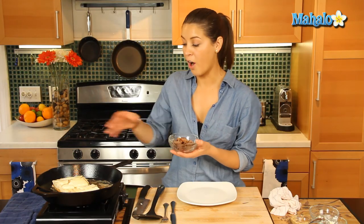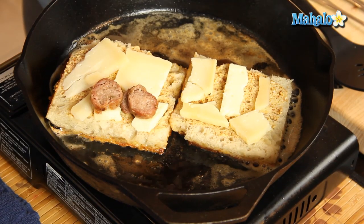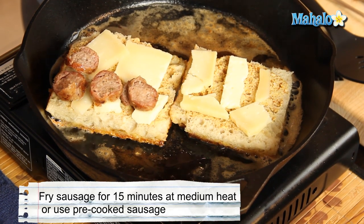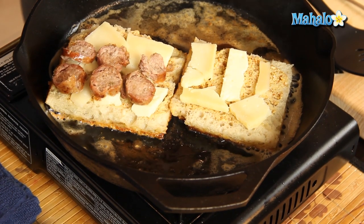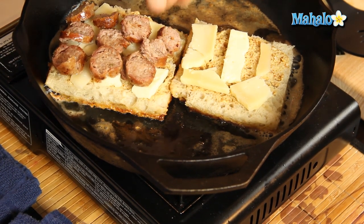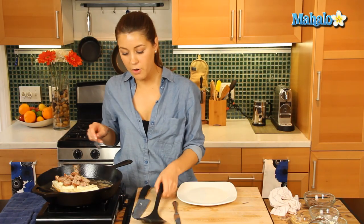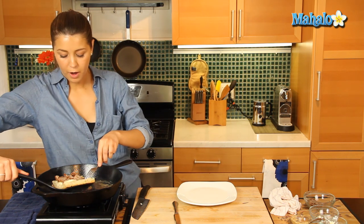As the bread is browning, on one side we're going to lay down our Italian sausage which we've already cooked. We cooked it for about 15 minutes, fried it, sliced it into very thin slices, and we're just going to lay that down on top of the cheese. Oh, you can smell that going already — that smells good. Now we're going to keep that side down and flip the other side of the bread on top of the sausage.